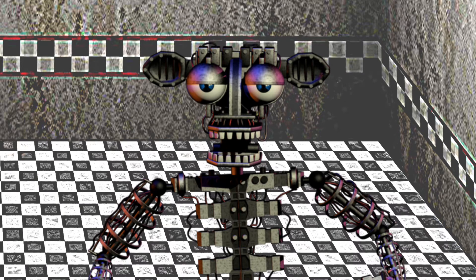Next, remove the chest and press the red button on the back of the endoskeleton. There are three main buttons on the endoskeleton to press for proper maintenance.